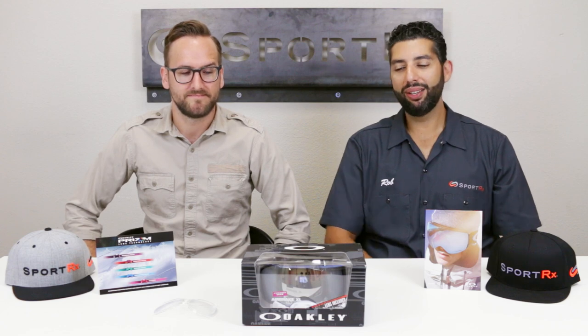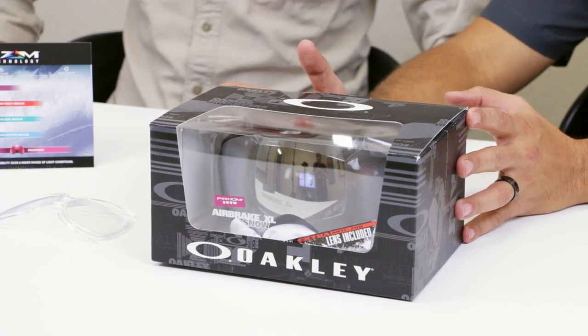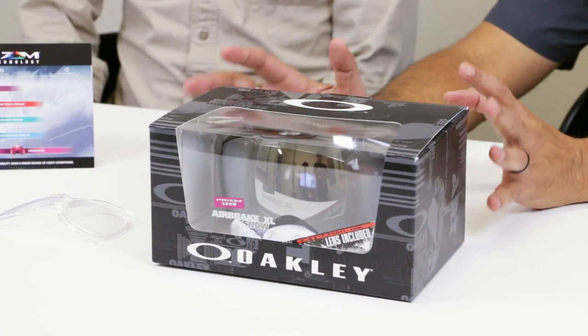Hello Mountain people, this is Sung Lassarov from SportRx and Tyler. We are here to talk about the Oakley Airbrake XL. This is the newest goggle from Oakley, one of the newest goggles for the 2016-17 collection, and this is a beautiful solution piece. We're really excited about this Airbrake XL.